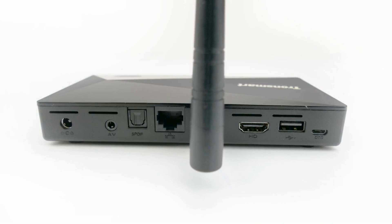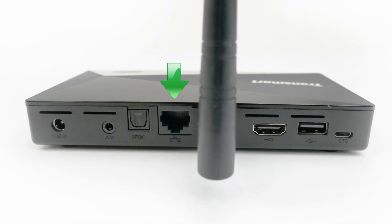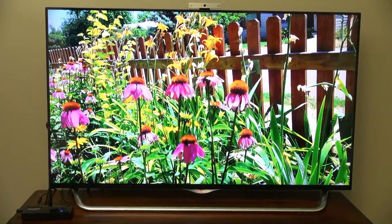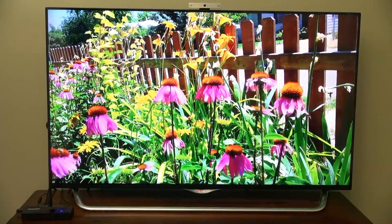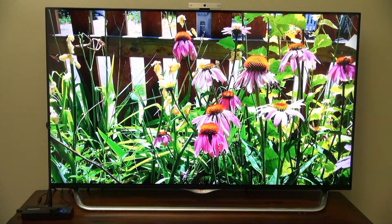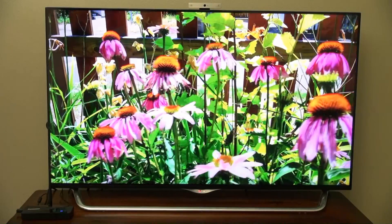This box comes with not only 10/100 Ethernet, but also 1 Gigabit Ethernet, which a lot of people have been looking forward to. Inside, it's got 2 gigs of DRAM, 16 gigs of flash memory, Bluetooth 4.0, Android KitKat 4.4, with an over-the-air update option coming soon. And it can play 4K videos and output to a 4K TV.